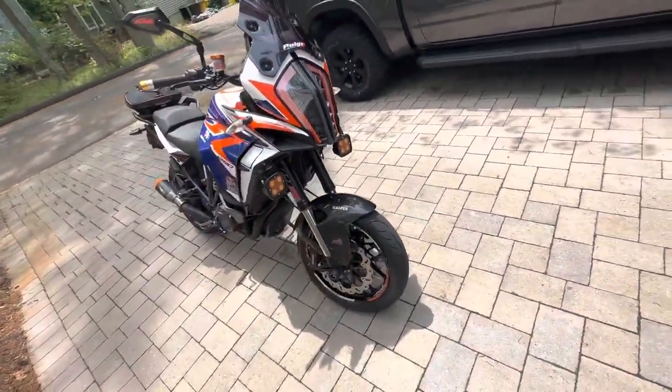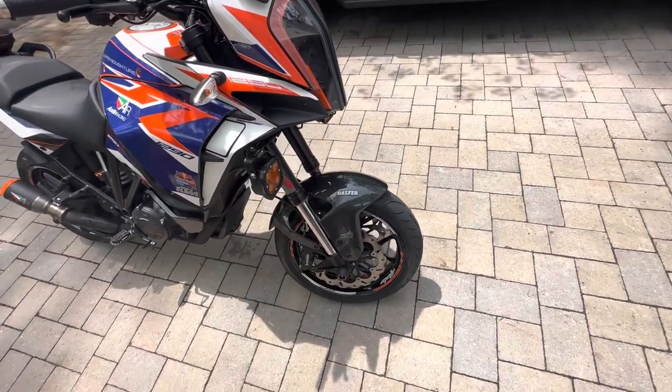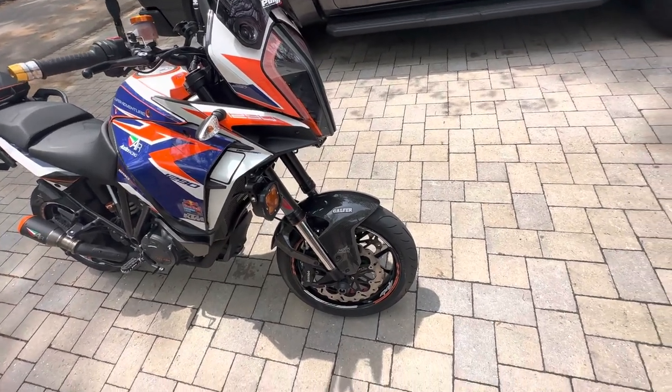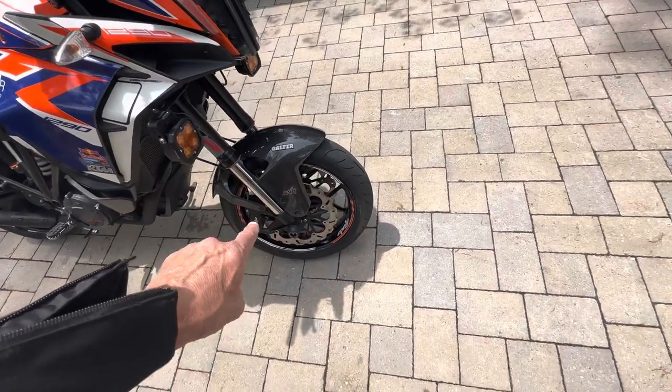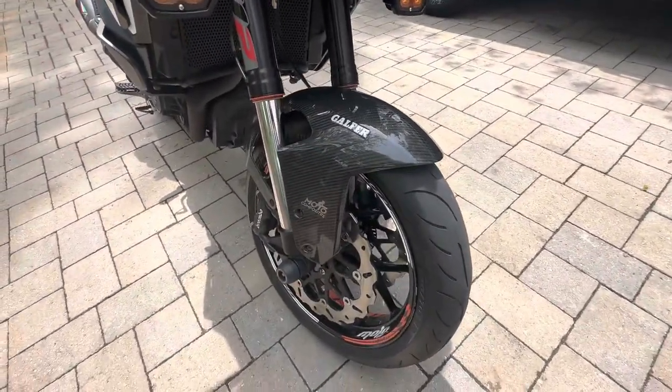On this bike I actually have two sets of tires, or wheel sets. I have a wheel set in the garage which is the original 17/19 set, and then this is the 17-inch wheel I had made for the front.